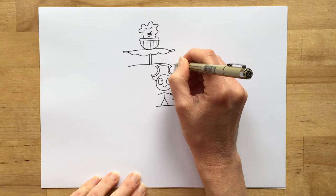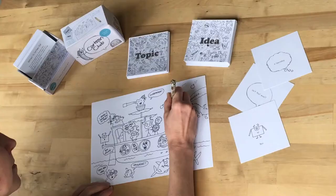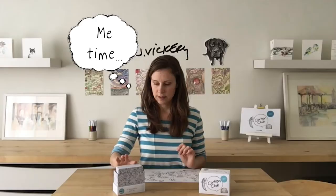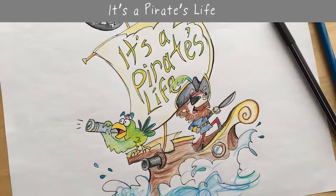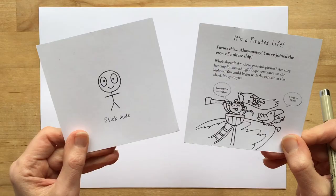Welcome to Cartoon Club, the drawing game of ageless art. Today I'm going to show you how to draw a fun cartoon scene using the idea cards. If you want to draw along with me, grab your pencil and you can pause the video whenever you need. You can use this if you're drawing on your own or together with friends and family. We'll use one of my favorite topics and I'll draw for three minutes per round. Let's get started.